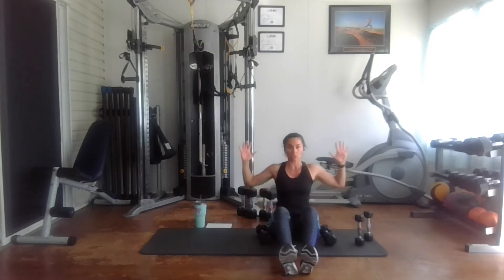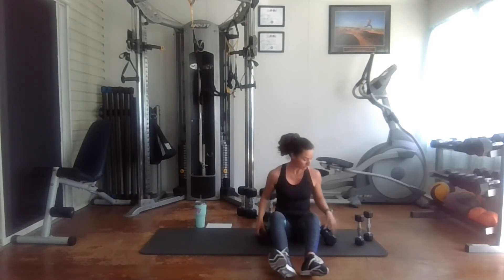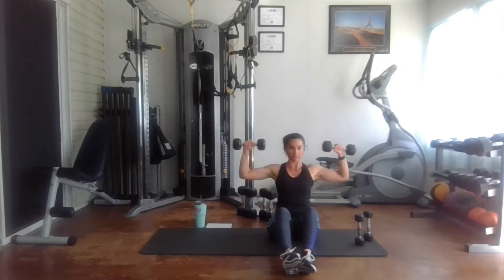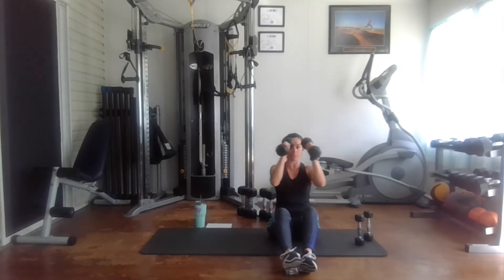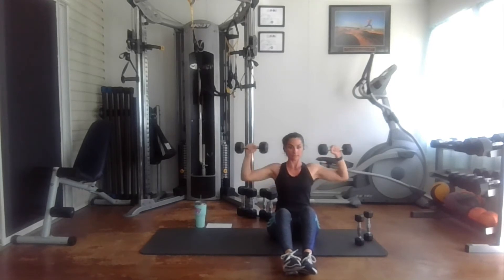Make sure that when you come in with your hands, really squeeze your chest muscles. Ready, and one, two, three, four, five, six, seven, eight, nine, ten, eleven, and twelve.